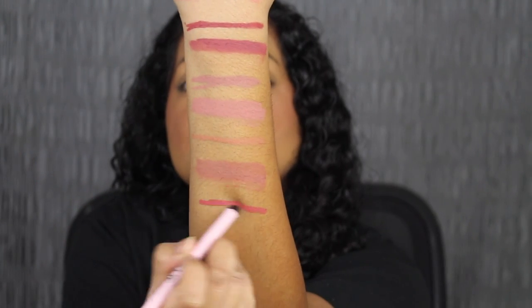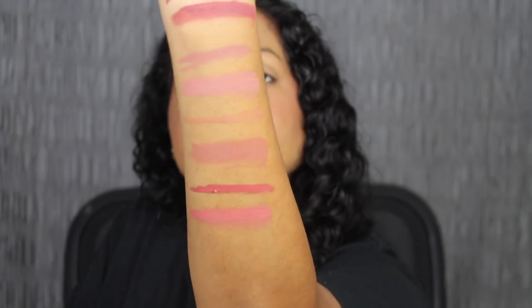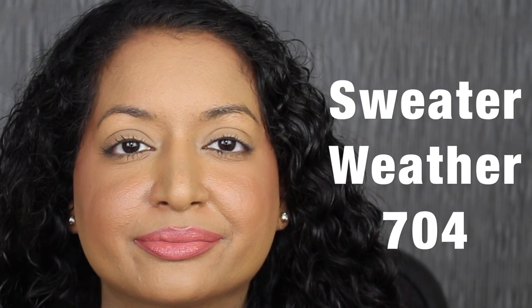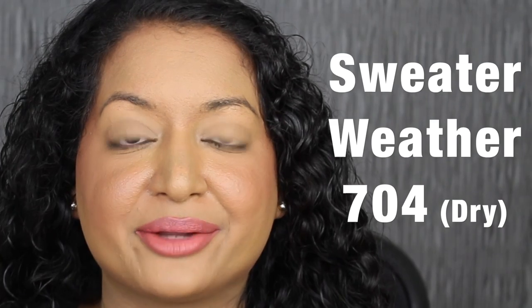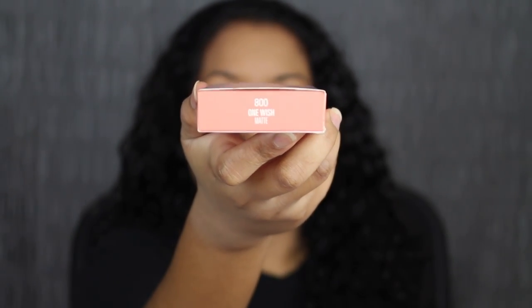Here's what Sweater Weather looks like, and then here's the matching liquid lip. Here's what the shade in Sweater Weather looks like, and here's what it looks like dried down. This shade is pretty as well.